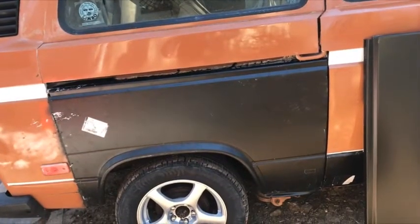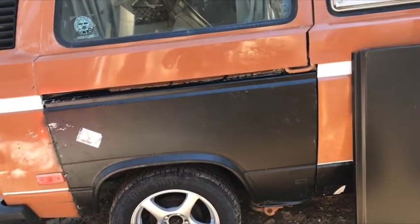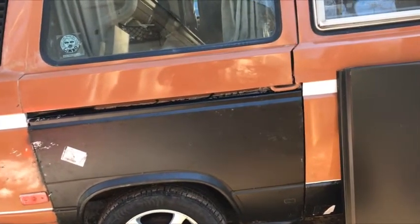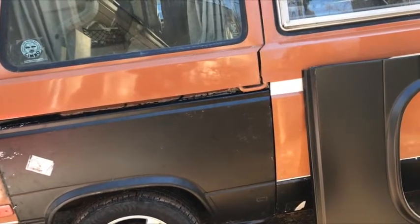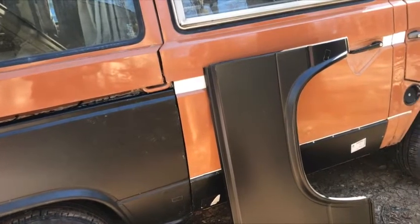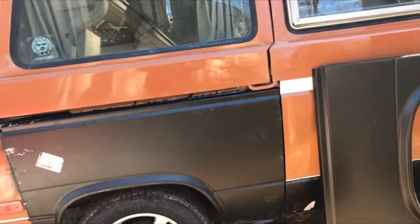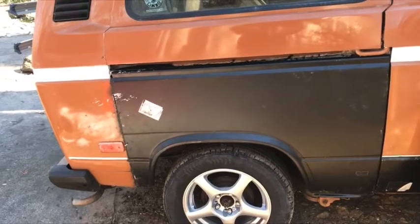So you want to replace your rear panels on your Vanagon — so do I. I did the right side but didn't film it because I had no idea what I was doing. Now I'm going to do the left side — I have about 10% more idea what I'm doing. That's the panel I'll be putting on. These panels are from Bus Depot, probably because they're right next to me and I can go pick stuff up, especially big bulky things that are shipping-intensive.